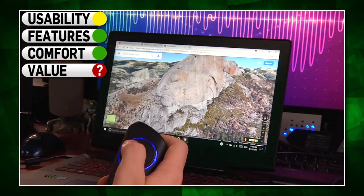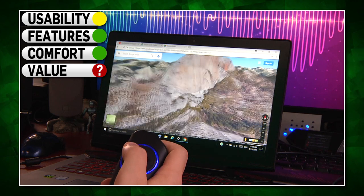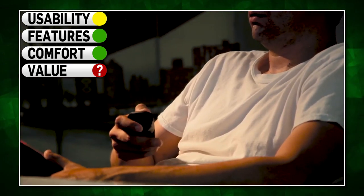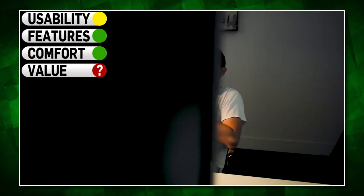And finally, value. I can't really give Wolfie a score in this category because it isn't released yet and doesn't have an MSRP, but expect this to go for anything north of $100, as it is a more premium product. Personally, I think that's a bit too expensive, but if you suffer from any of the aforementioned health issues, it could be worth picking up.